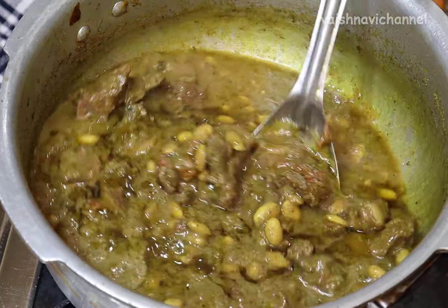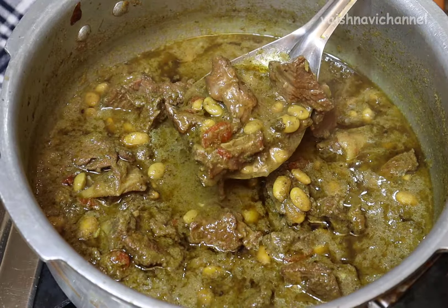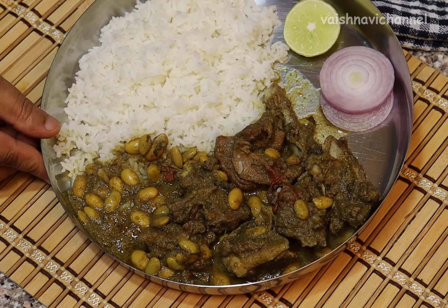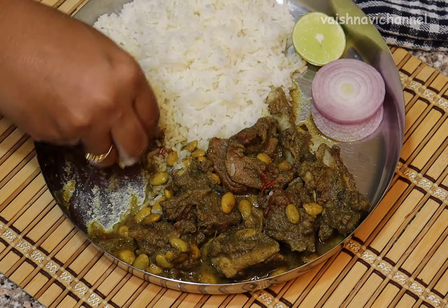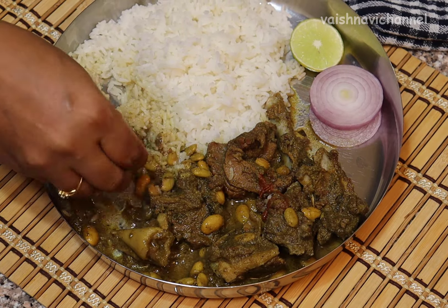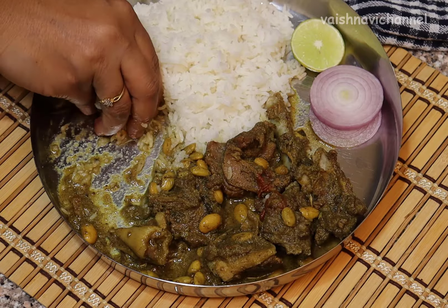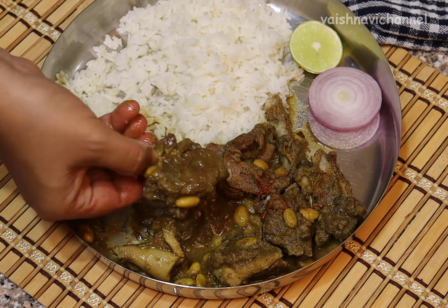I will try to make this recipe for the next time and next season. Please like and share this recipe and subscribe to our channel. Thank you.